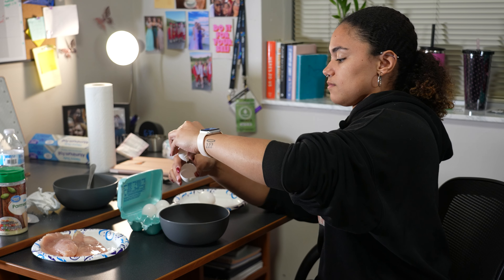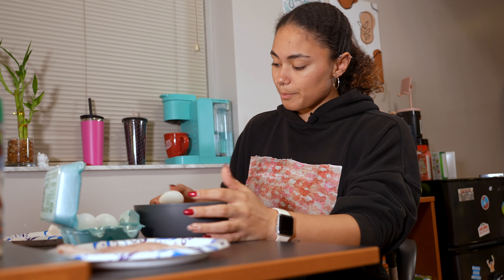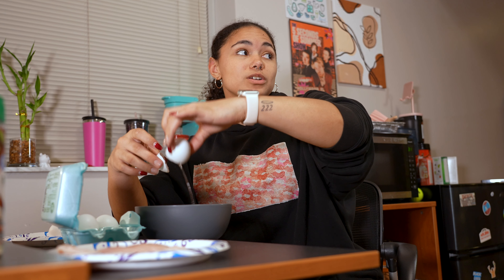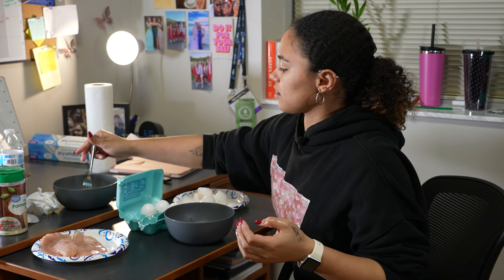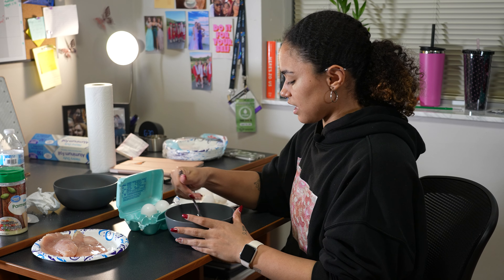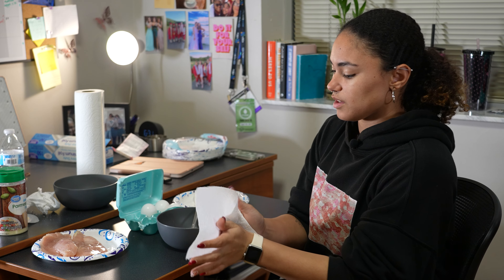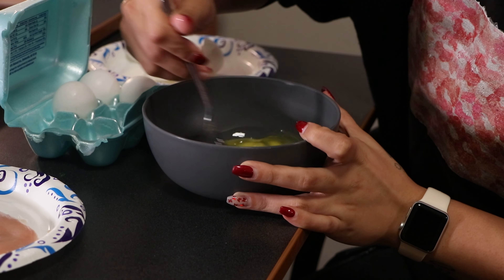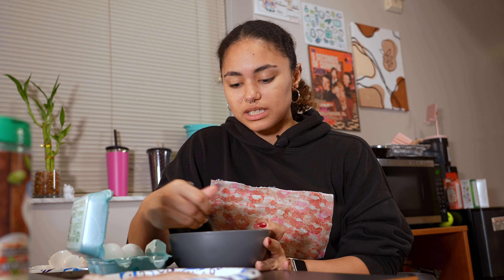Y'all, if you have nails, cracking eggs is going to be — I can feel it under my nails and it's kind of gross. But since we're doing two chicken breasts, this is me meal prepping for tomorrow and probably the rest of the week. We're going to take our nice little spoon and give it a nice little whisk. I don't have an actual whisk, and I don't expect you guys to have an actual whisk in your dorm either.